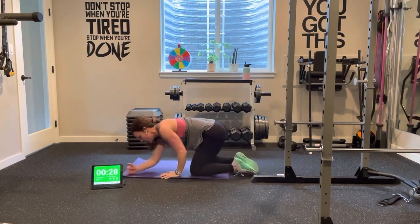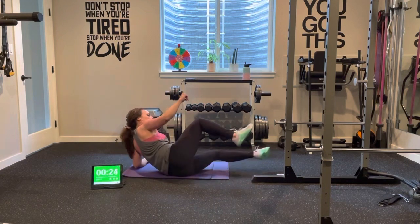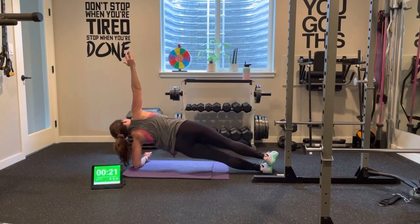And back to the other side. You probably feel it a lot in the shoulders, guys. We're almost there, though — this is it. Last round, come on.